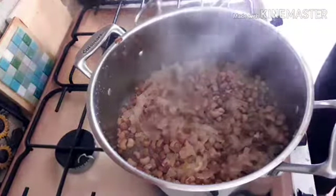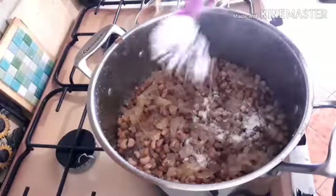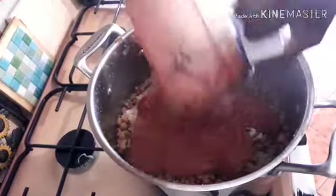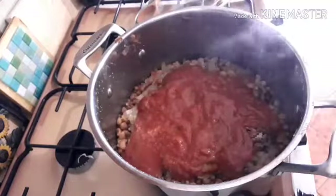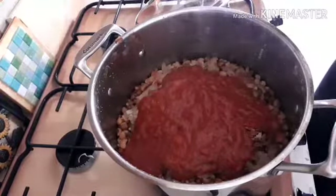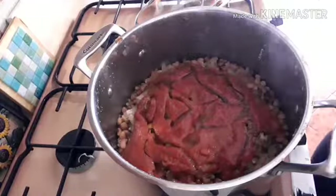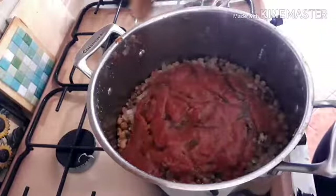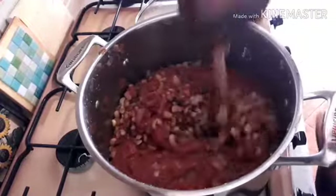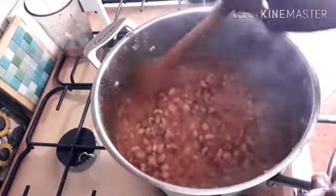Now I can see that my beans is 80 percent done. I will now start to add salt — I'm now adding the salt. Now I'm adding the ground ingredients: the tomatoes, the crayfish, and the scotch bonnet — I grinded them together. Then I add the olive oil; you can still use any oil of your choice. Now I add my seasoning cube and turn it to mix together very well. I added a little water because there was no water, and turned it very well so they mix together.